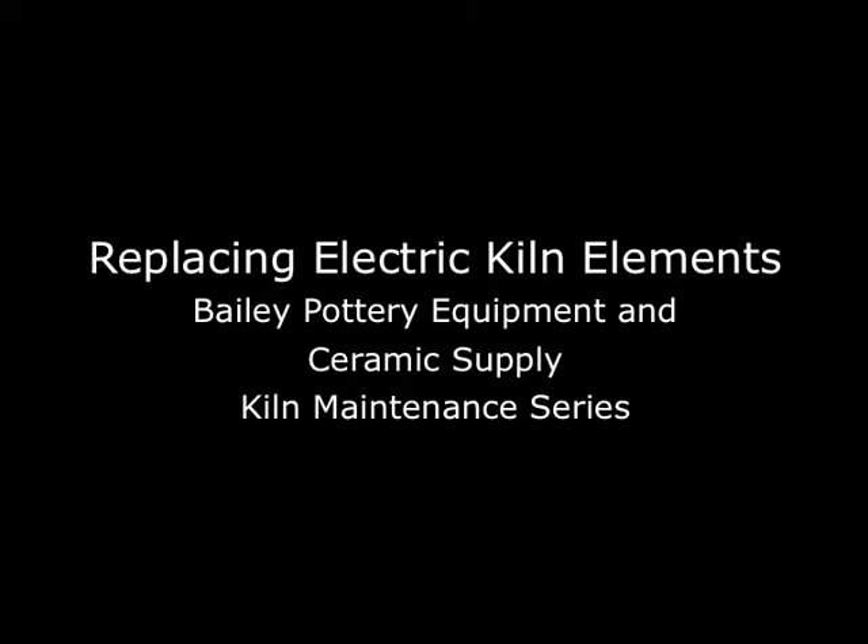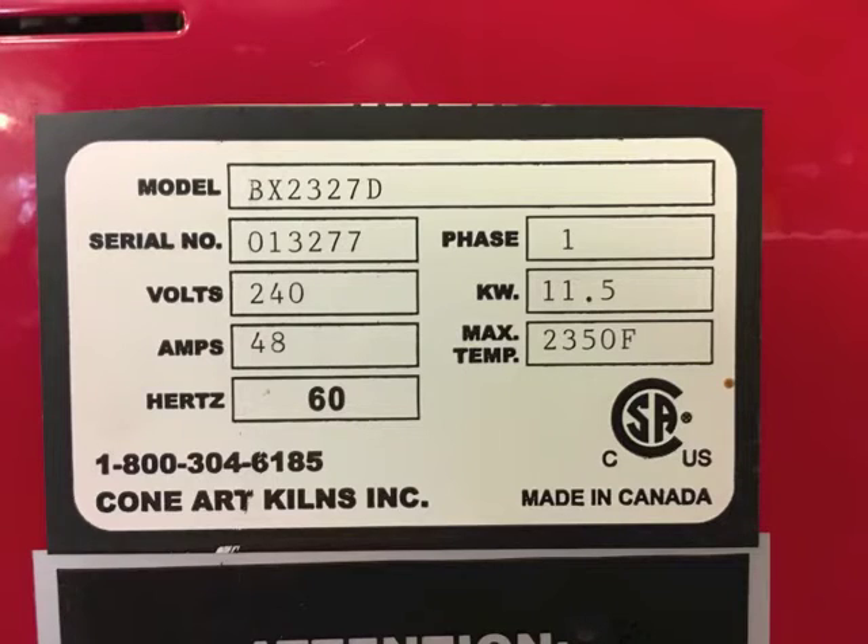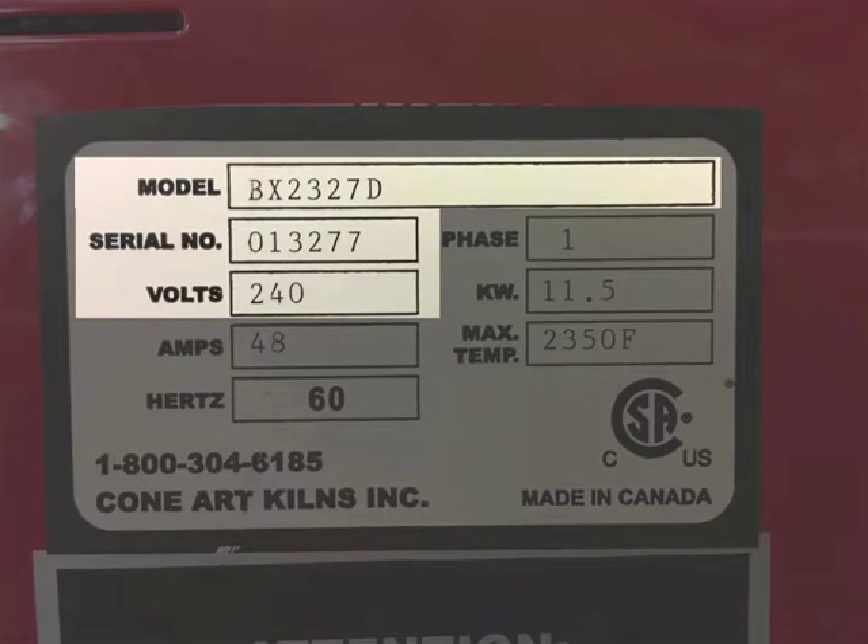To order the correct replacement elements for your Bailey Electric Kiln, we will need the following information from the nameplate of your kiln: the model number, voltage, serial number, and the location of the elements — top, middle, or floor.